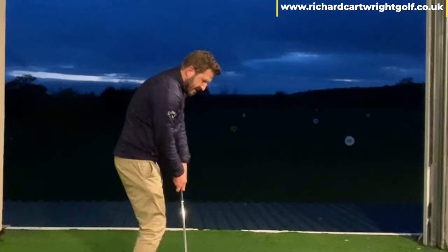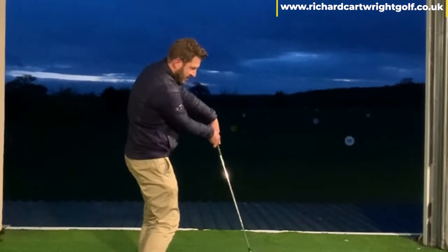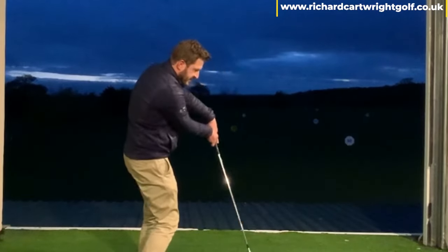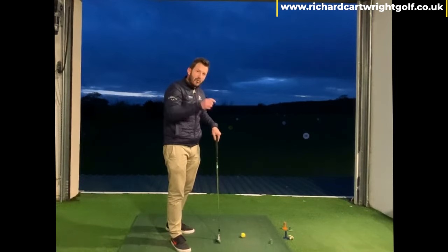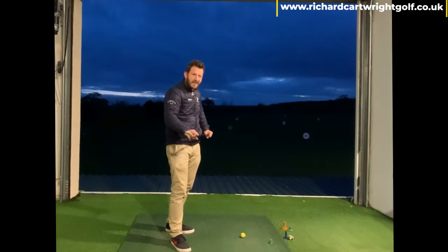So what I want you to do is this — really slow but exaggerated. Feel where that handle is going up and out. As I say, that club head will come closer to you and will more likely hit the toe end of the golf club, completely avoiding that dreaded heel end.